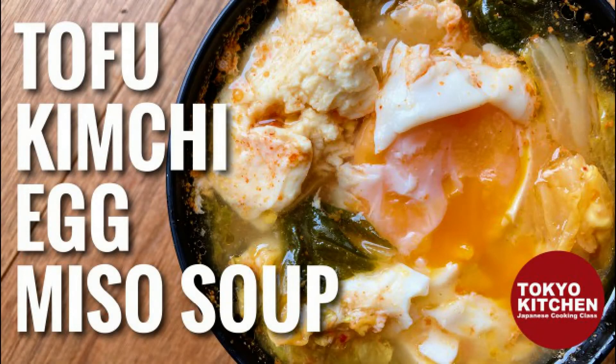Hi everyone! Welcome to Tokyo Kitchen Japanese Cooking Class. I'm Yoshimi. Today I'm going to show you how to make miso soup with tofu, kimchi and egg.